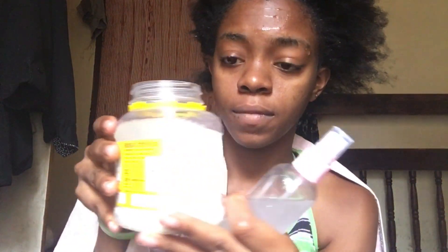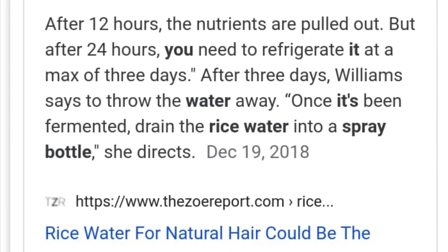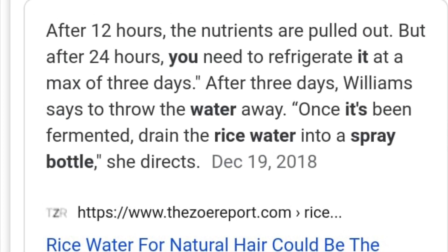This is the rice water I have left — I'm going to put it inside the fridge and use it tomorrow. I also have some leftover rice water in the tin. I got some tips from the internet: I'm going to use my water for a maximum of three days and then refresh it. I also massage my hair for about five minutes before the next step.